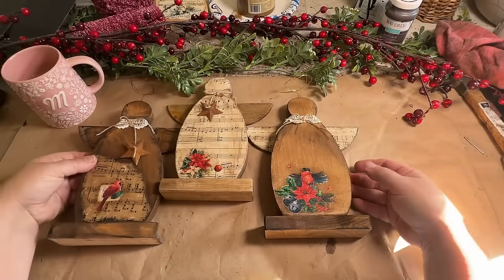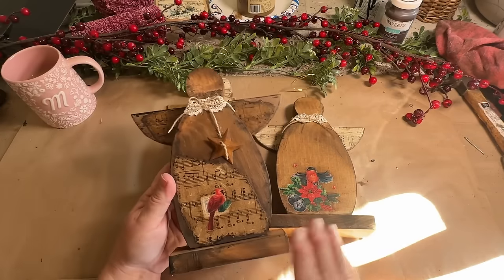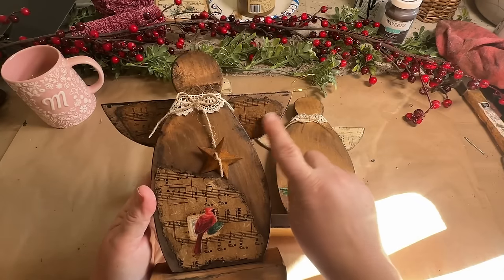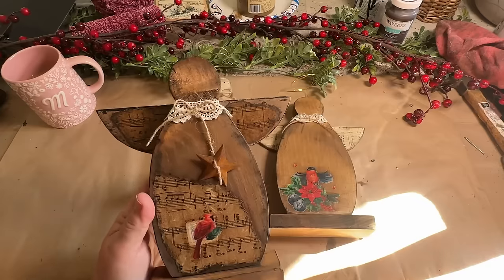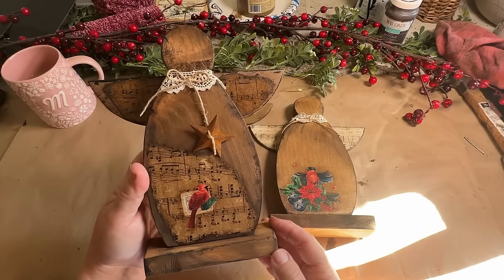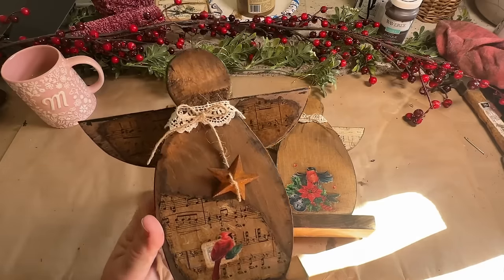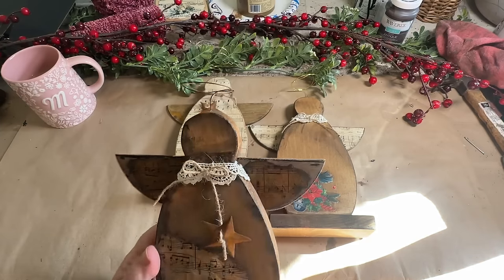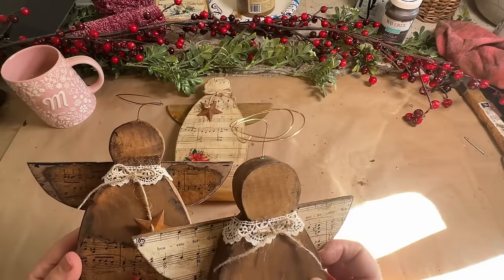Here are my ideas for making the angels in different ways. This first one is a darker, more super rustic angel — it's all stained. It's got the music paper on the wings, very distressed. I ripped it and added it with Mod Podge. Same with the body — I ripped it out so it was kind of on the corner of the angel, stained and Mod Podged to seal. It also has the lace, the star, and the twine. This one has the rusty halo, which is what will be in the kit. I just had some shiny gold ones so I made some of those up because I want to put some in my booth too.